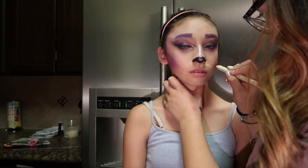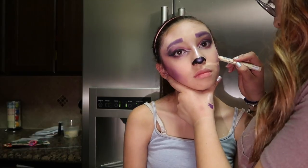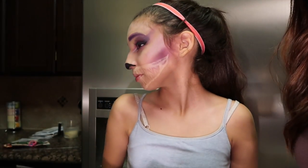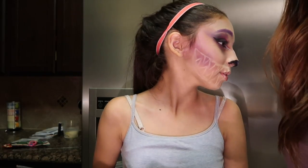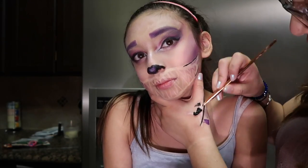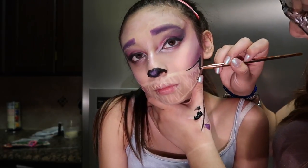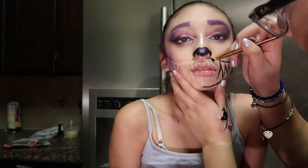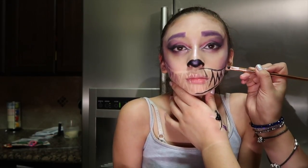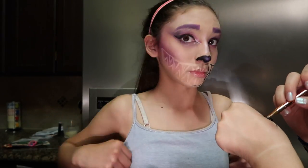We used a nude pencil to start lining the mouth so I could see where I'd be going over the line. We drew the mouth and teeth, accentuating the jawline to make it bigger than her actual mouth. We used costume makeup from Walmart — going over everything we don't want as teeth in white, and the inner parts, edges, and everything that is not teeth in black.